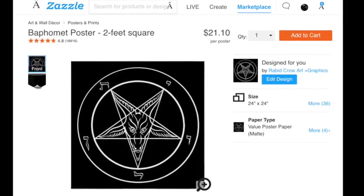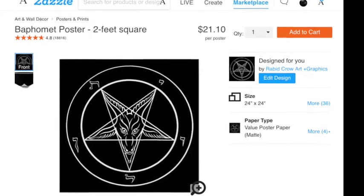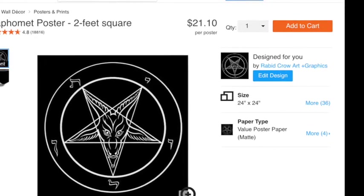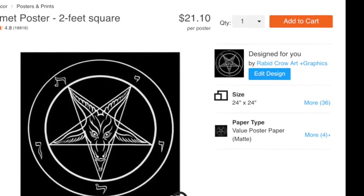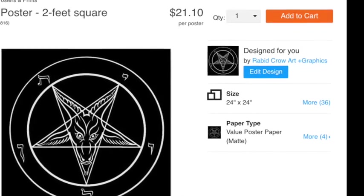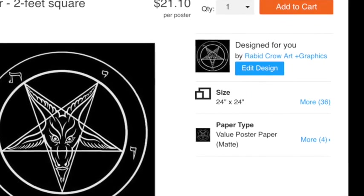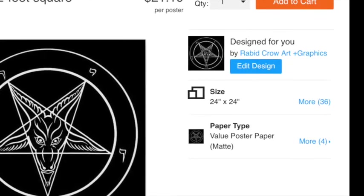For this video, we've been showing you how to make the two-foot wide version, but be aware that the Baphomet poster from Rabid Crow comes as small as 12 inches wide, to as big as 40 inches wide. So you can make yourself one as big as three and a half feet wide, if that's what you really desire. Anyway, good luck to you, whatever you decide, and Hail Satan.